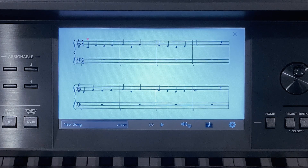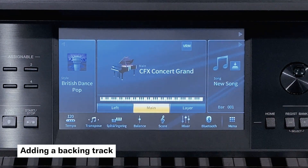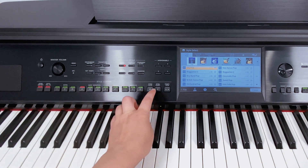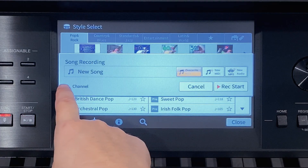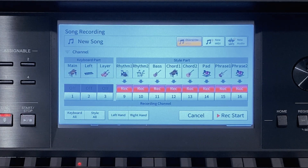Finally we can take our piece to the next level by adding a backing band. To do this press home and in the style area select sky pop. Turn the accompaniment and auto fill in on. Press sync start. Press record and touch the arrow to the left of channel. To record the backing band only we touch keyboard all to turn off the keyboard part. Now play the left hand chords and to finish press ending one. When the backing band finishes press stop to complete your recording.